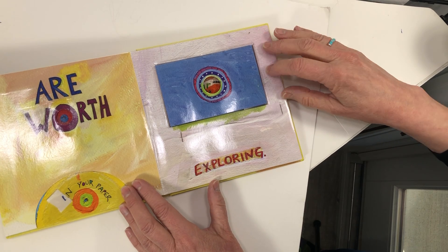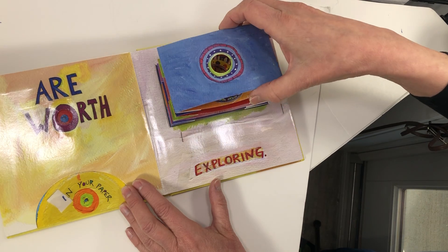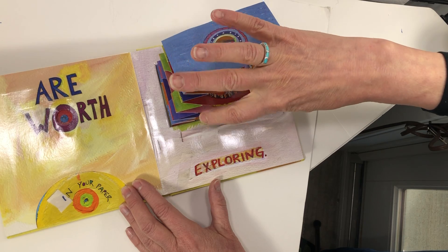These are worth exploring. This looks kind of like a camera, and if you were here, Miles, we would look in here and see all the different patterns inside.